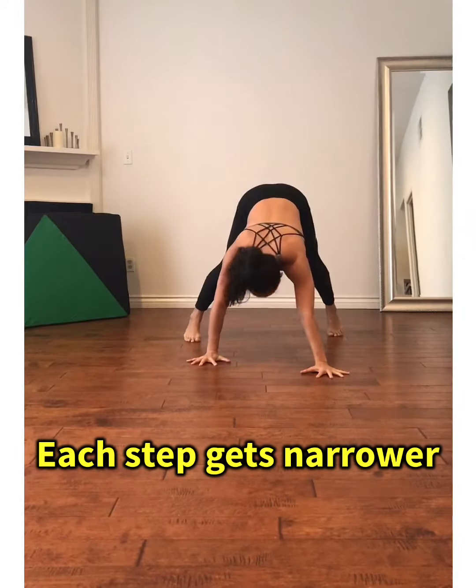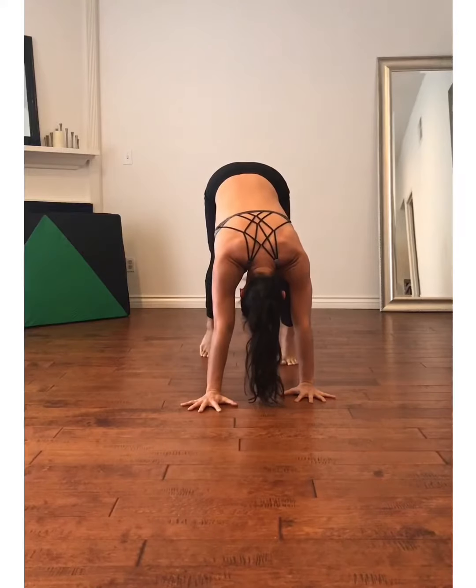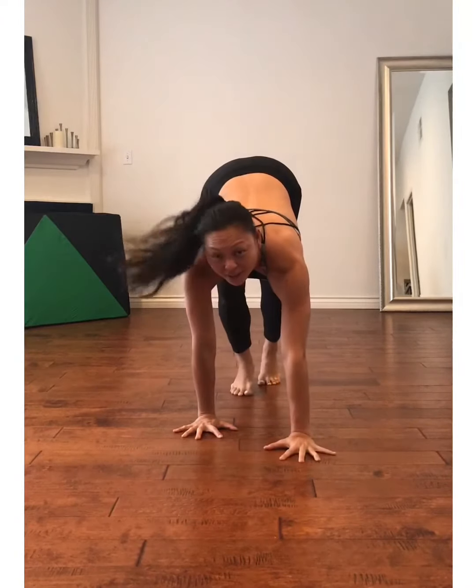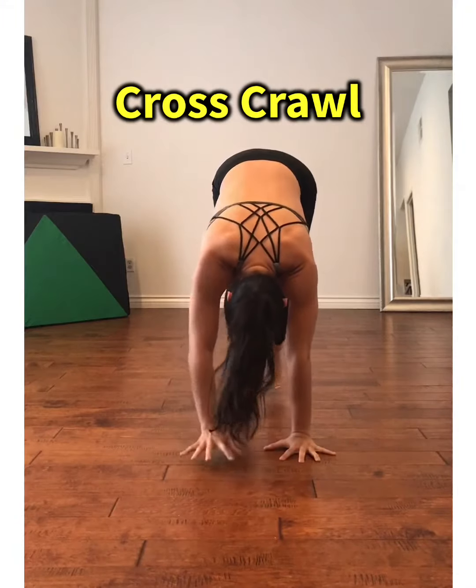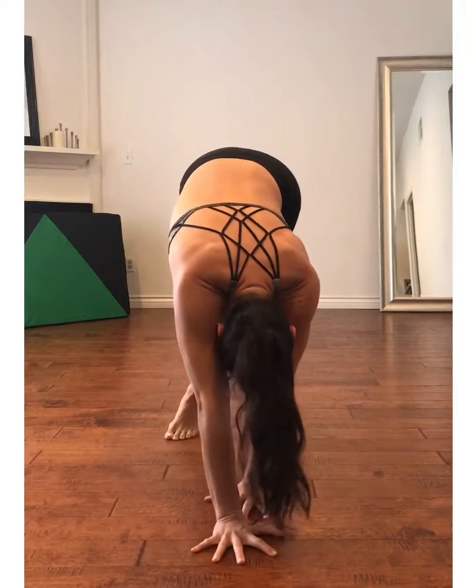Then comes the challenge. We start to go more and more narrow, with opposite hand and foot moving together. Then as we go more narrow, here comes the next challenge — we start to walk the line, then we start to cross the line.